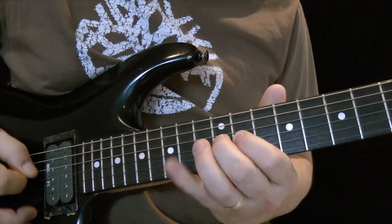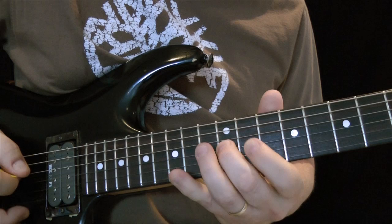One thing I want to say is alternate pick all the way through — pull off that, and then alternate pick the last three notes or two notes, and then alternate pick again.